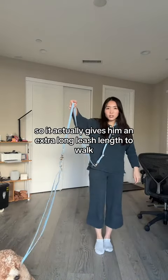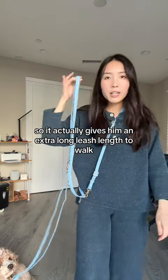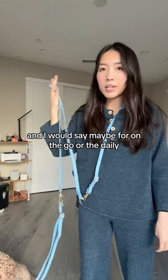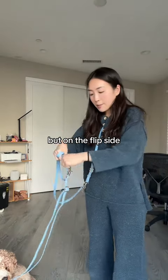So it actually gives him an extra long leash length to walk. This is pretty long, and I would say maybe for on-the-go or daily use, your sister might not need this.